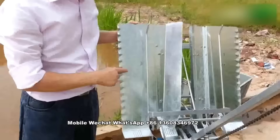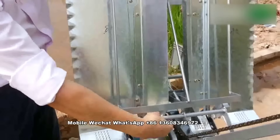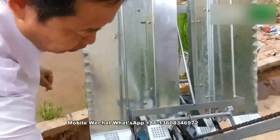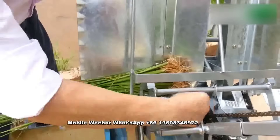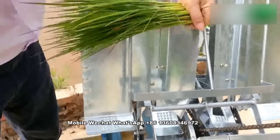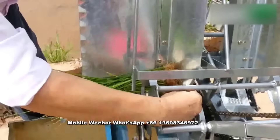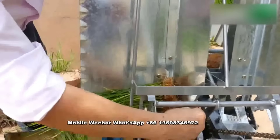Now I'll talk about the machine. Firstly, this small seedling tray holder — it is movable. When the seedling tray is bigger, we move it in this direction. When the seedling tray is smaller, we move it to here. So this is removable.